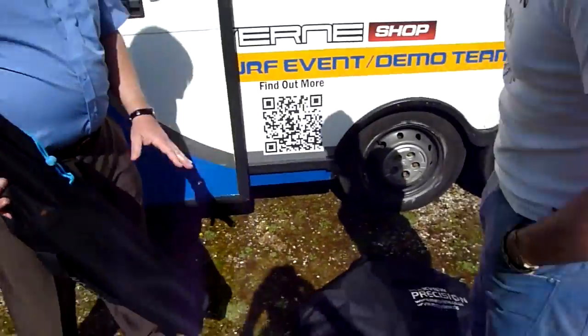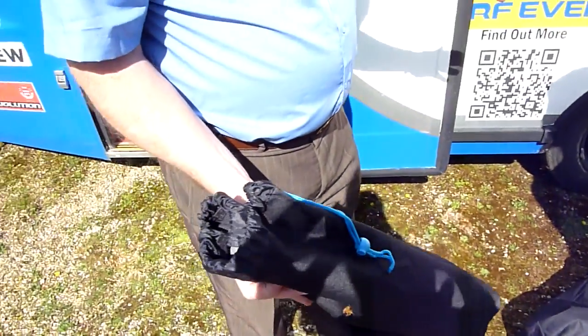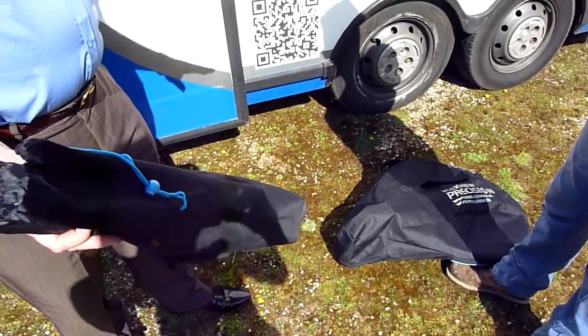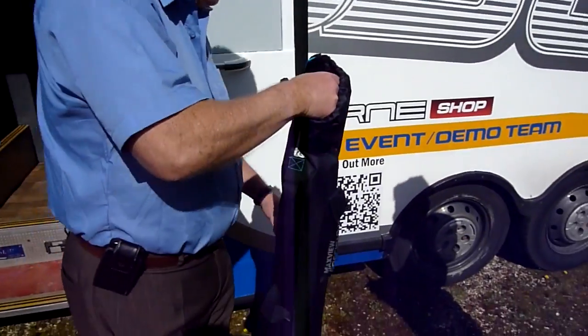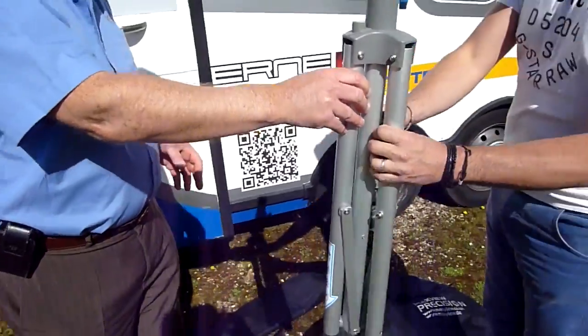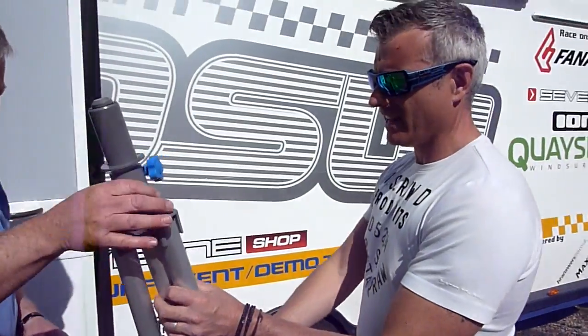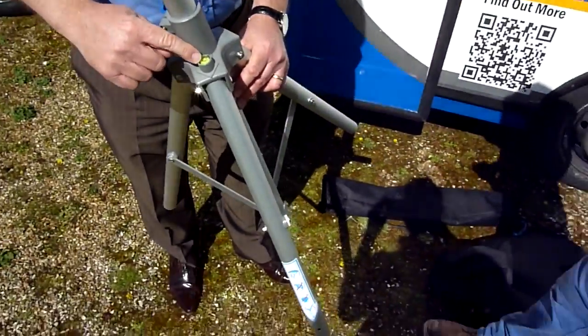So we put the Precision into two bags. The reason we did that is the old system was in one bag which made it a little bit bulky and sometimes it wouldn't go under the seat. So we decided to put it into two bags. This one holds the tripod — it's a very light but very sturdy tripod. If you hold that you'll see how light that is. That doesn't weigh anything! And on here we've also put a spirit level so you can get that fairly level to start with.